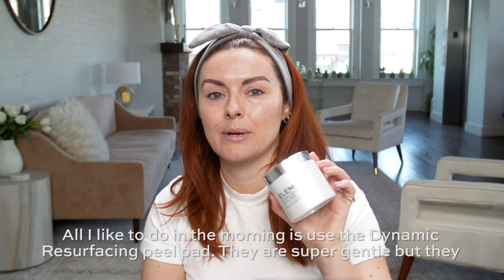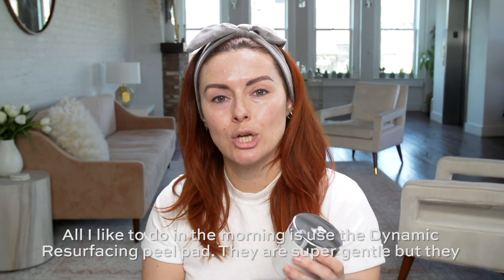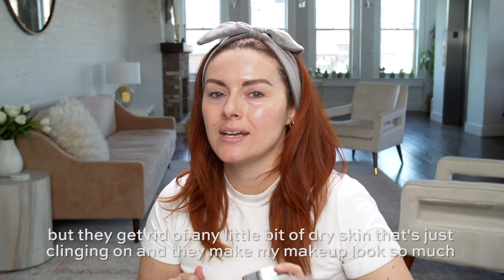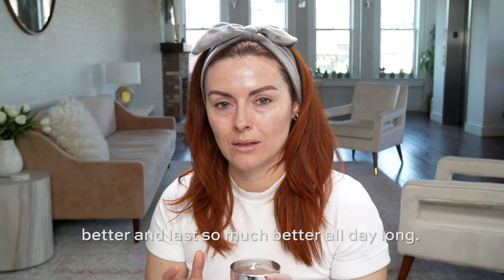All I like to do in the morning is use the Dynamic Resurfacing Peel Pad. They are super gentle, but they get rid of any little bit of dry skin that's just clinging on, and they make my makeup look so much better and last so much better all day long.